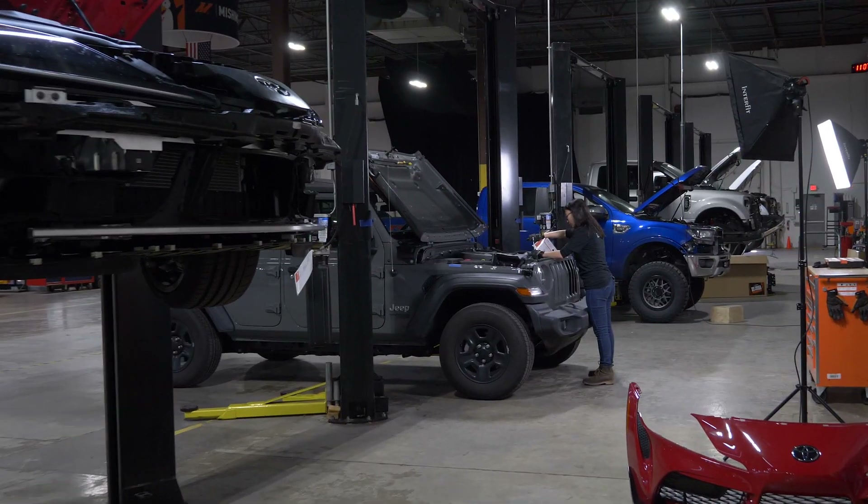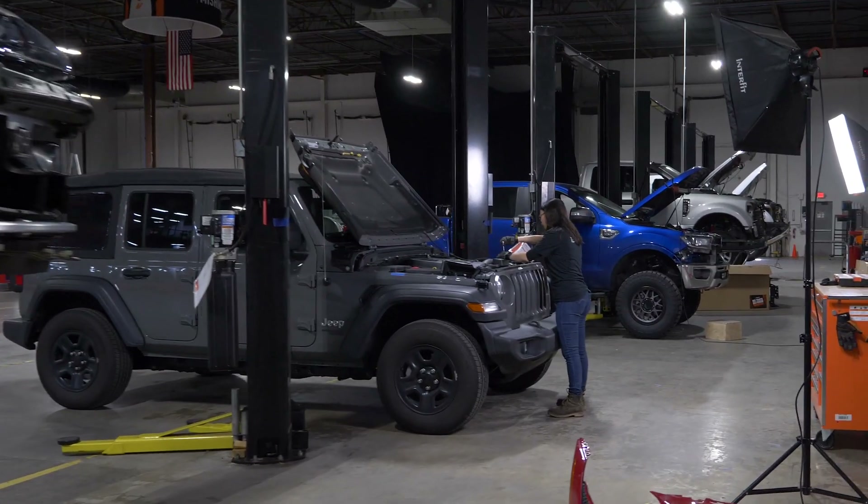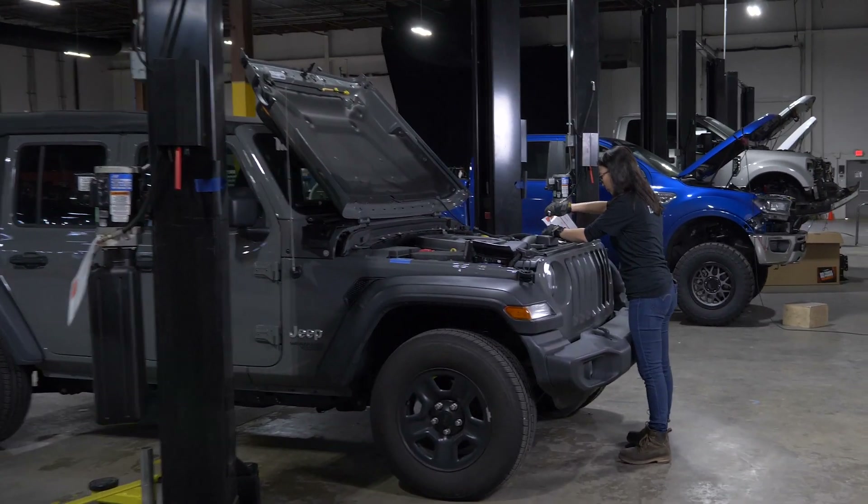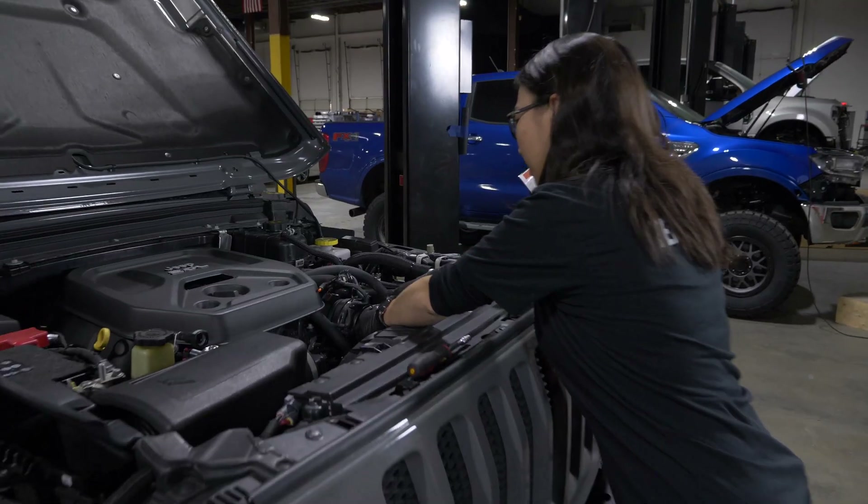We just got our two-liter Jeep JL air intake in and we're currently installing it on the vehicle now. Let's go take a look at it and speak with Ye, the engineer who designed the project. How's it looking, Ye?